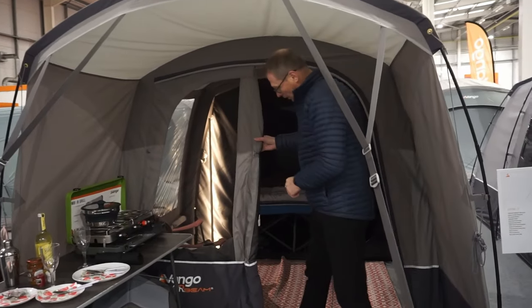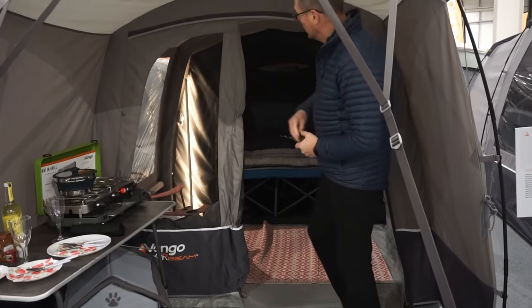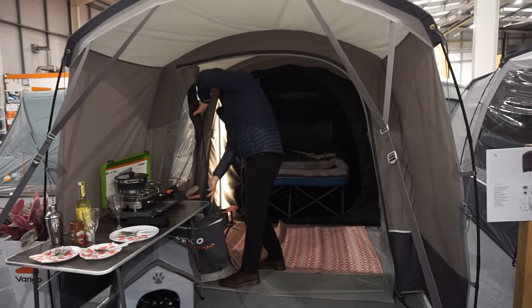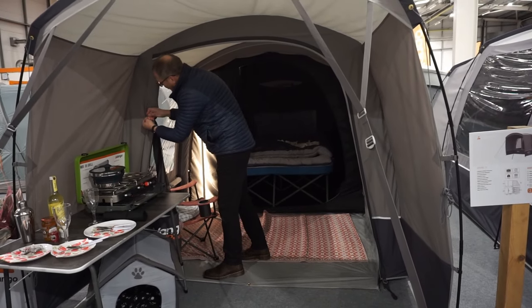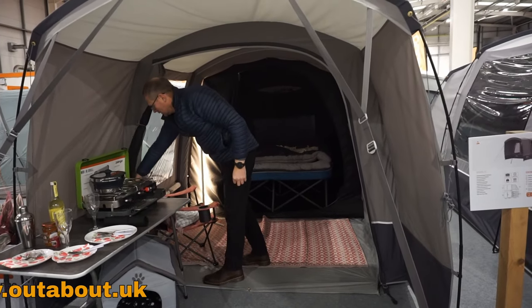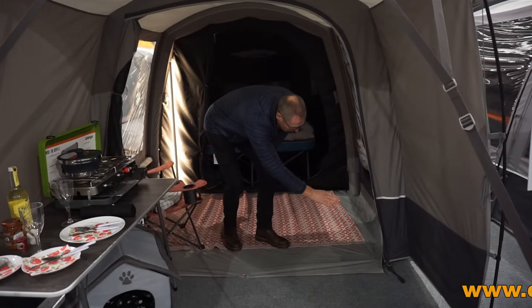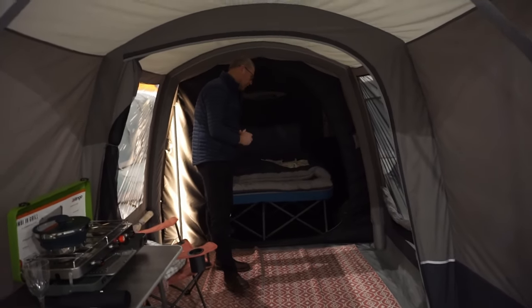And then we've got this living area with a nice big front door. This is rolled back to the halfway stage at the moment, but we'll fully roll back to open this tent right up and toggle it back out of the way. So on those fine summer evenings, you can fully open the door and flap down the groundsheet, peg it down in position so you've got flat access in and out of the tent.